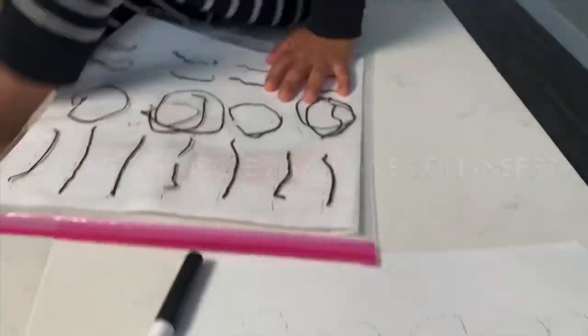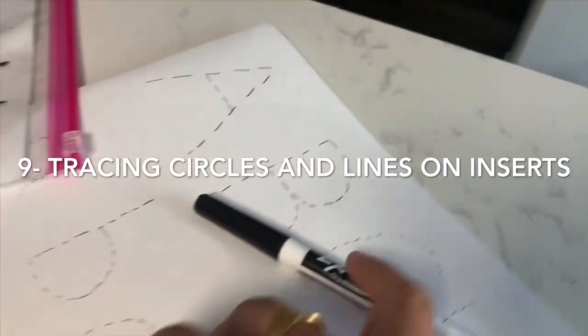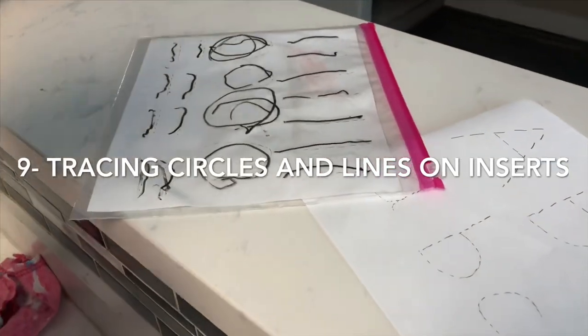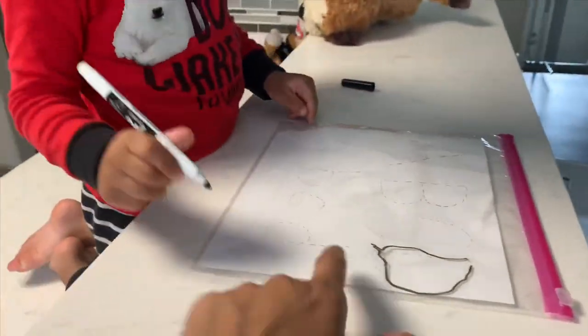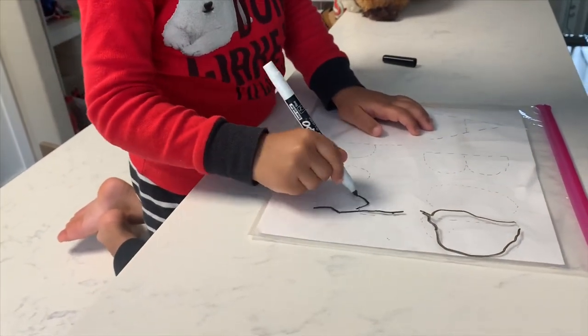After so many pre-writing skill activities, Rig really wants to try markers. So here we are tracing circles and lines on inserts for activity nine. I'm using Ziploc bags here — but please try to get the real inserts, because the Ziploc bags were really slippery and I'm not going to use those again.